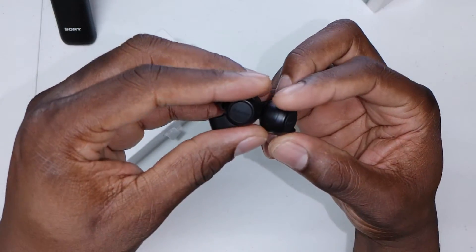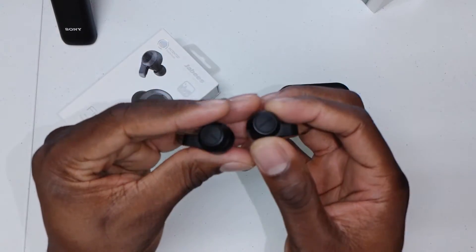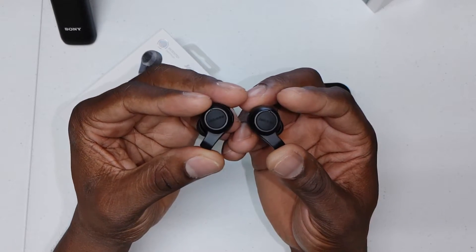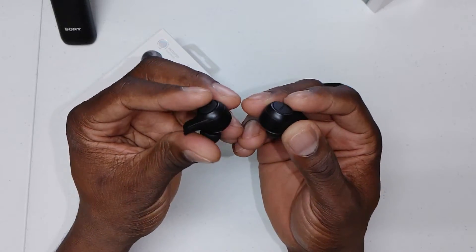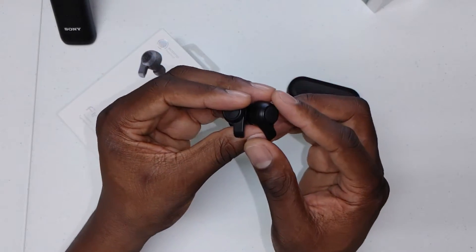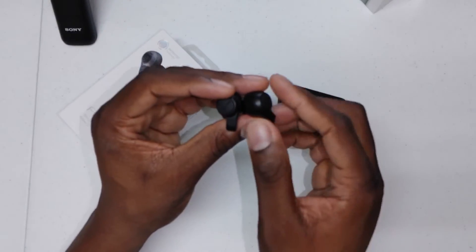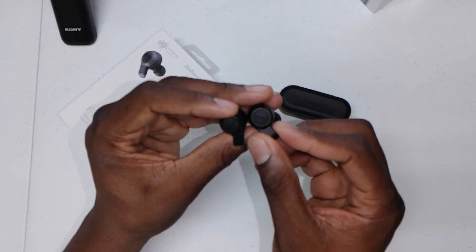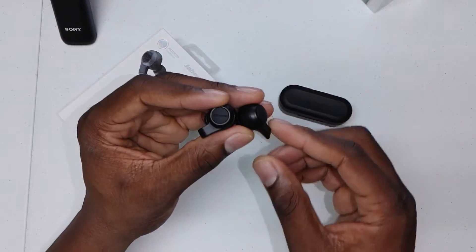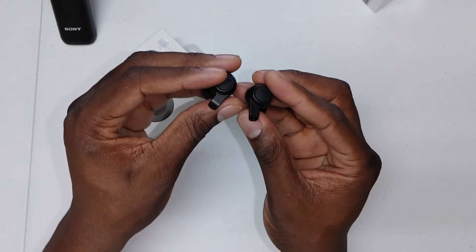They're roughly between 60 and 100 bucks, so be mindful of how you want to spend your money. But these actually sound really good — the game is getting really tight for purchasing everything, from smartphones to earbuds. This one has a wireless charging case, long battery life, and transparency mode, which is a huge plus if you don't want to keep taking your earbuds out to hear your surroundings.